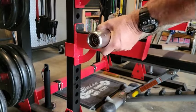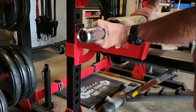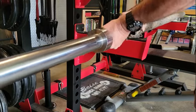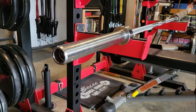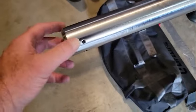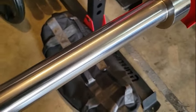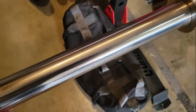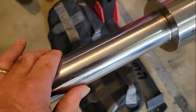That is so sweet. Oh man. Nice. The sleeves rotate super smooth — super smooth. The machining is impeccable. Nice job on the sleeves.